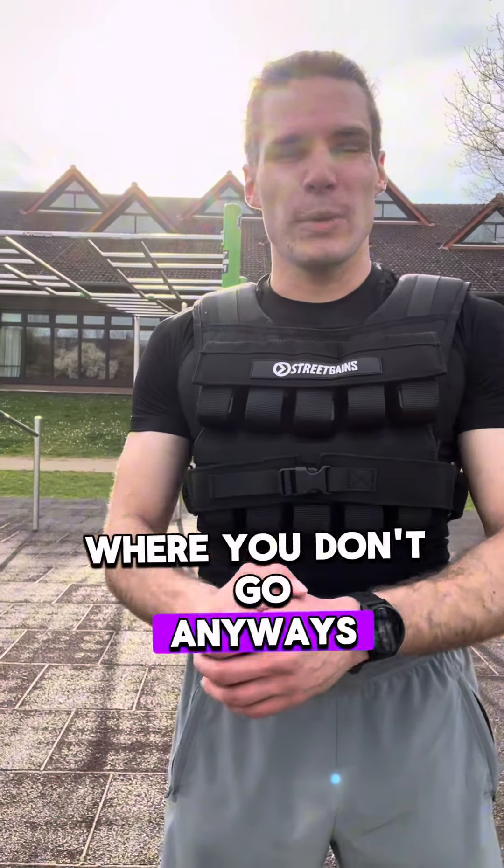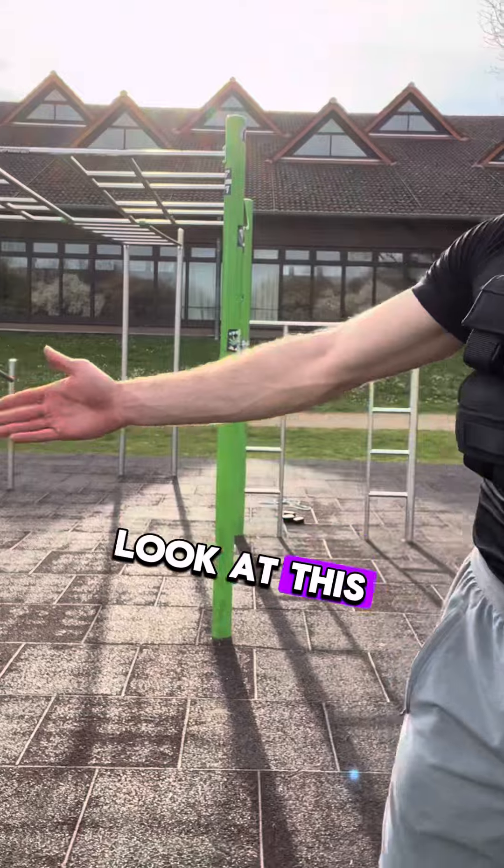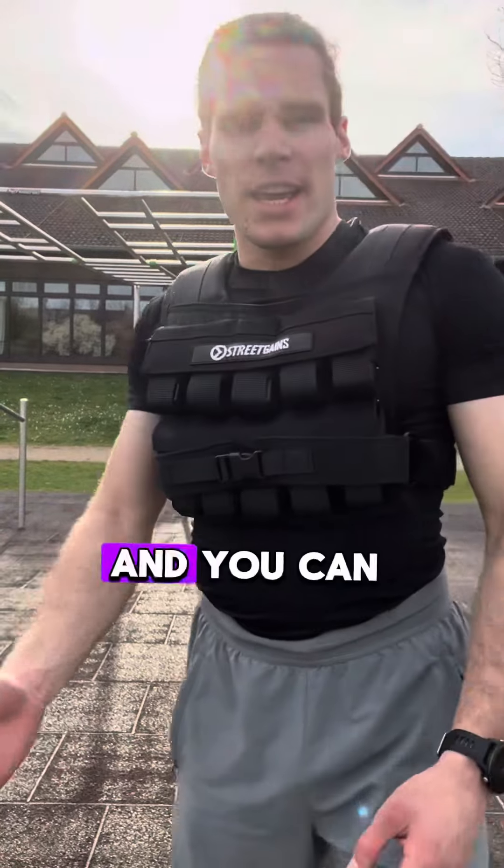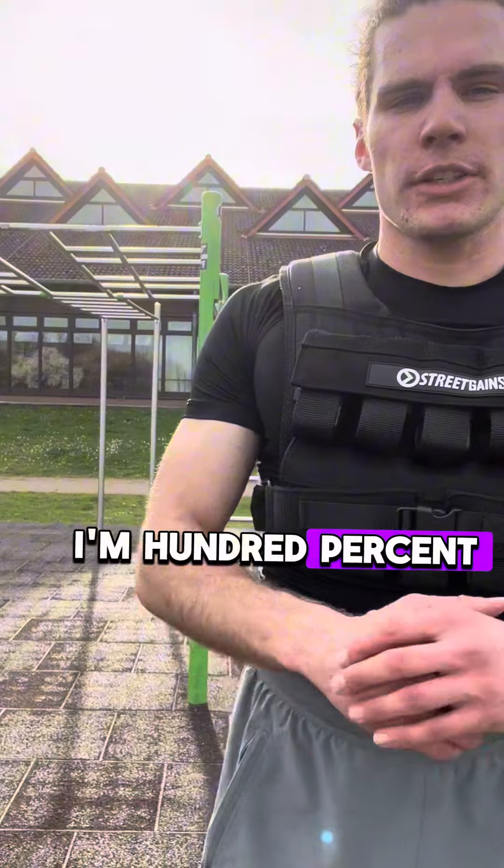My friend, you don't need to pay 25 euros to subscribe to a gym where you don't go anyways at the end of the day. Look at this. It is free — it doesn't cost one cent and you can go here whenever you want. I'm 100% sure you have a calisthenics park besides wherever you live.